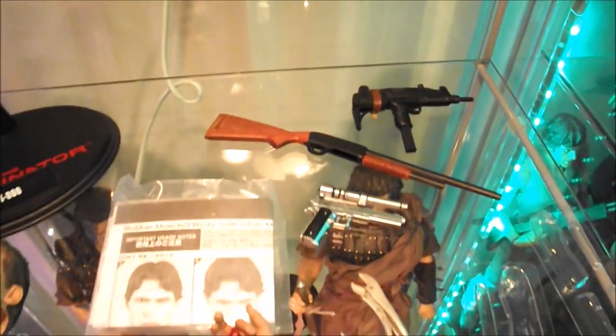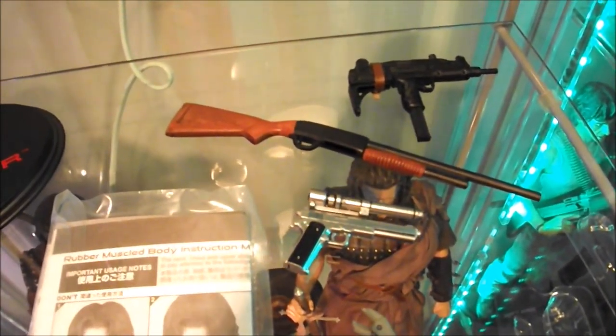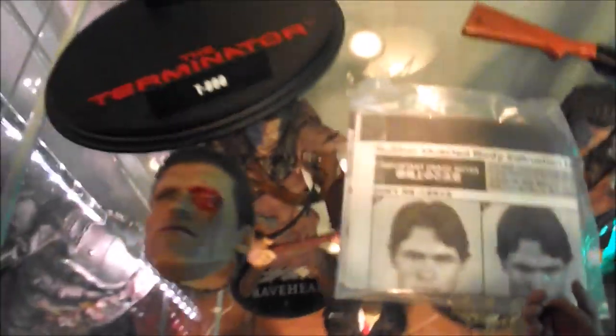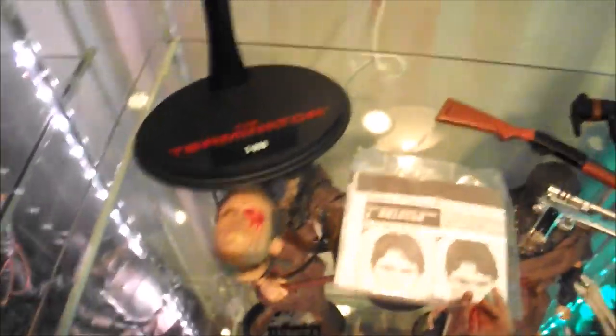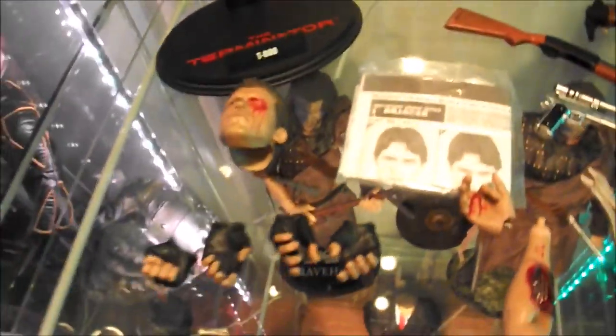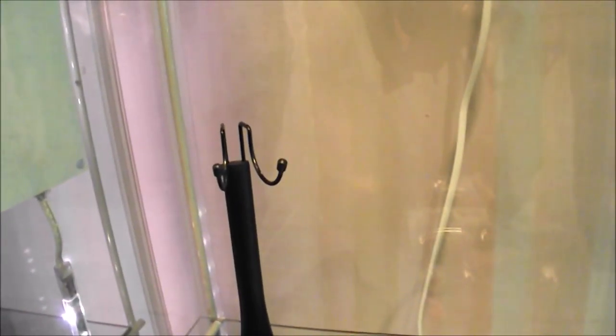You're pretty well catered for gun-wise, though you're missing a revolver and the Spaz-12 shotgun and AR-15 assault rifle, which came with the battle damaged figure. But it's a real nice set of accessories covering the first half of the movie. A lot of people try to make the police shootout version — equally iconic — using parts from this figure, which you could do with another leather jacket and a gray t-shirt to replicate that look. That secondary head sculpt is always a nice touch.